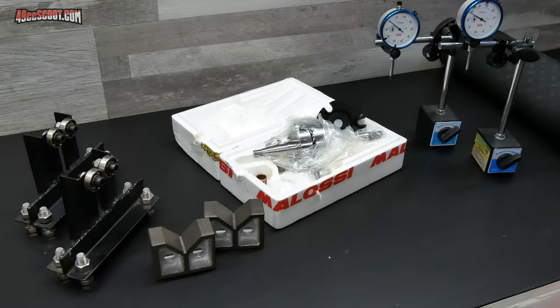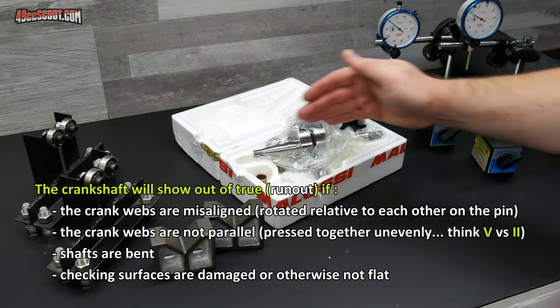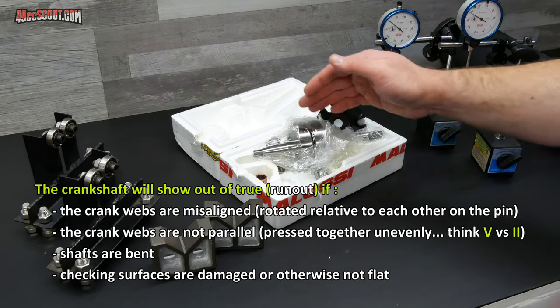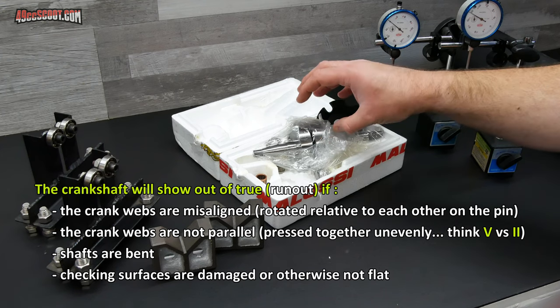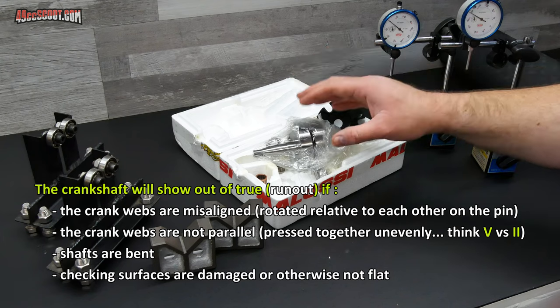I'm going to begin by checking the crankshaft for true. By true, basically what we mean is the crankshaft is running straight — so straight and true. Nothing is bent or pressed together wrong, there's nothing that causes an odd angle in there. Everything is nice and straight.